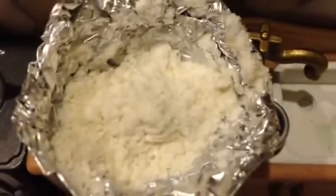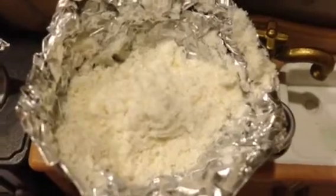First of all, we are going to mix the water with the flour. Add a little bit by little, or else your flour wouldn't be good — it will be soggy.